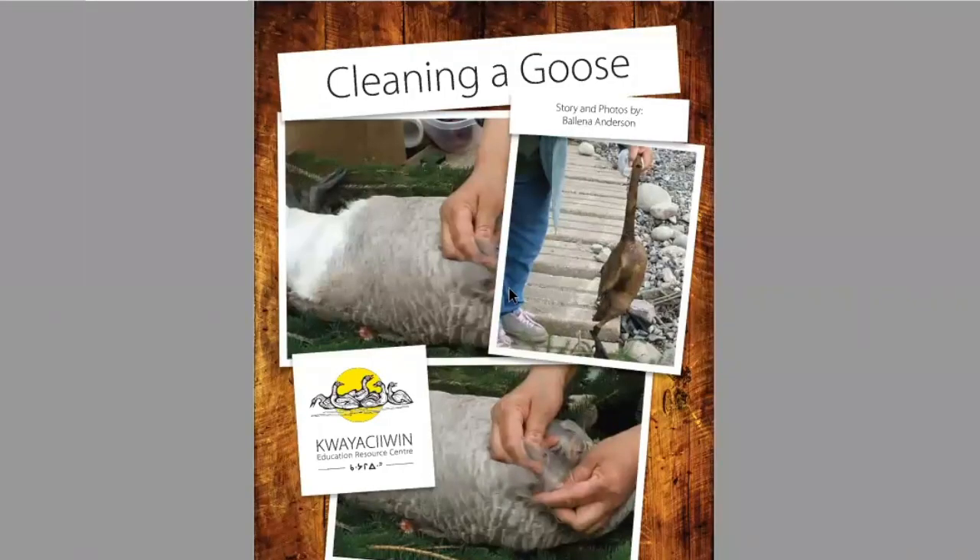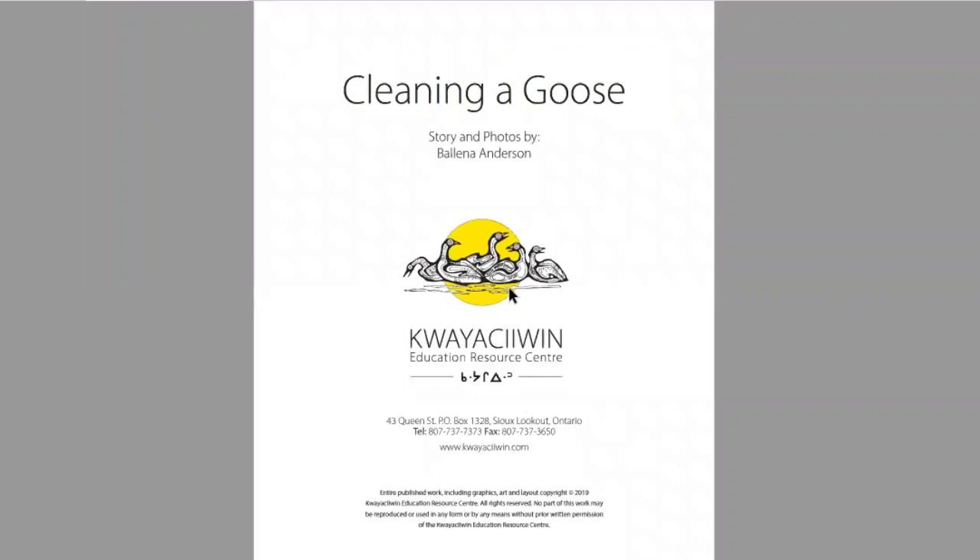Cleaning a Goose. Story and Photos by Paulina Anderson, Graduate Education Resource Center.